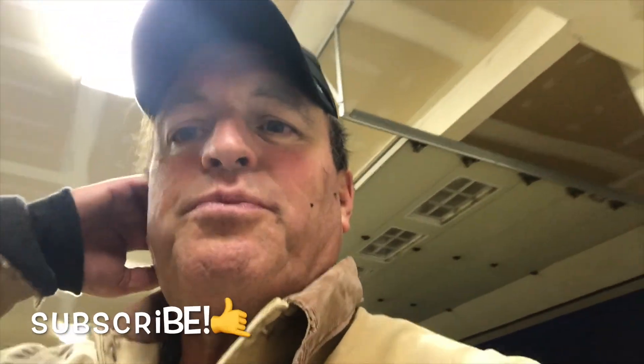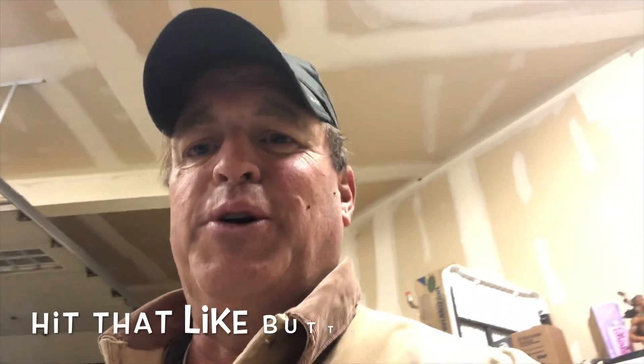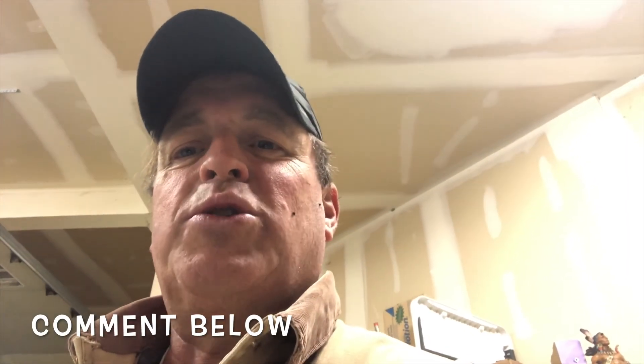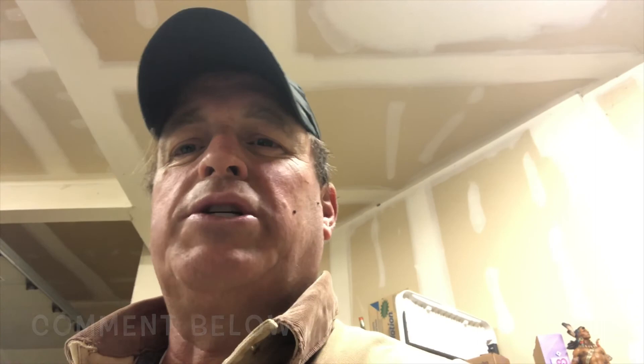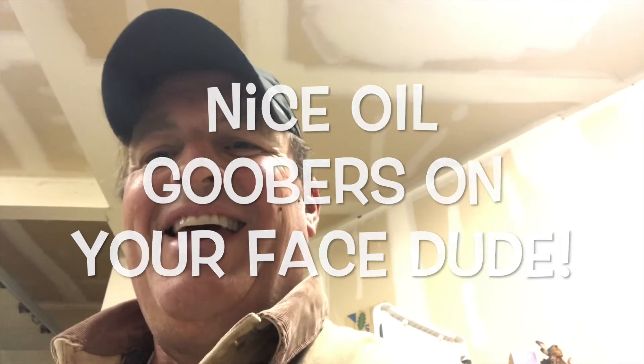Really appreciate you guys watching. Make sure if you haven't already, please subscribe and hit that like button — it helps the YouTube algorithm. Happy to answer any questions or comments down below. So make sure you reach out if you have any other questions. Happy motoring and make sure you save as much money as you can and get the most out of your vehicles. Thanks for joining me.